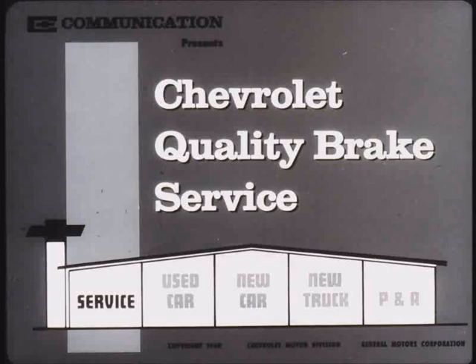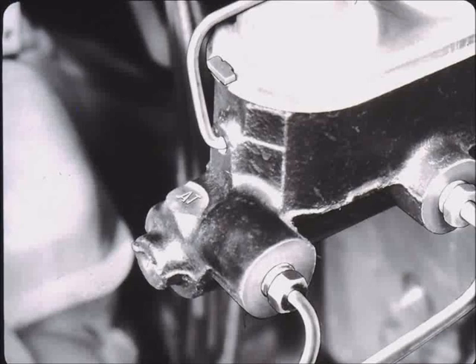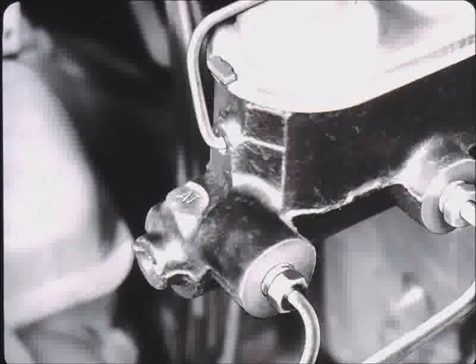Chevrolet Quality Brake Service. Both Bendix and Delco Moraine master cylinders are used on Chevrolet products. They are coded and can be identified by the letters stamped into the body near the closed end. The code indicates the displacement potential of that particular cylinder, which must always be replaced with an identical unit.